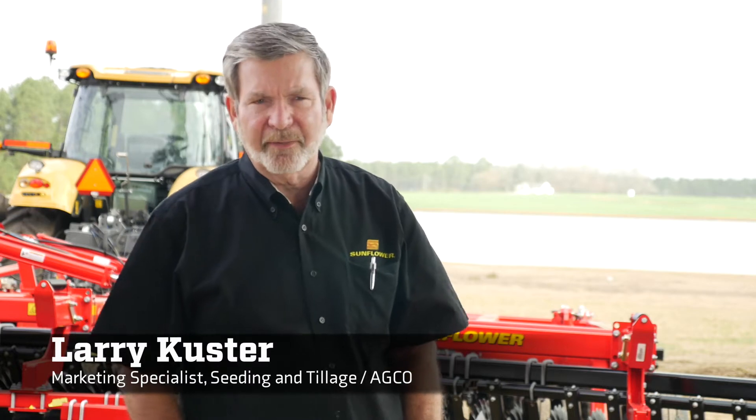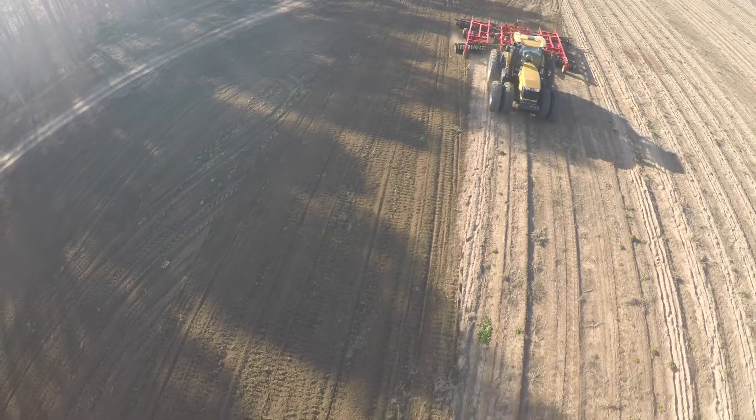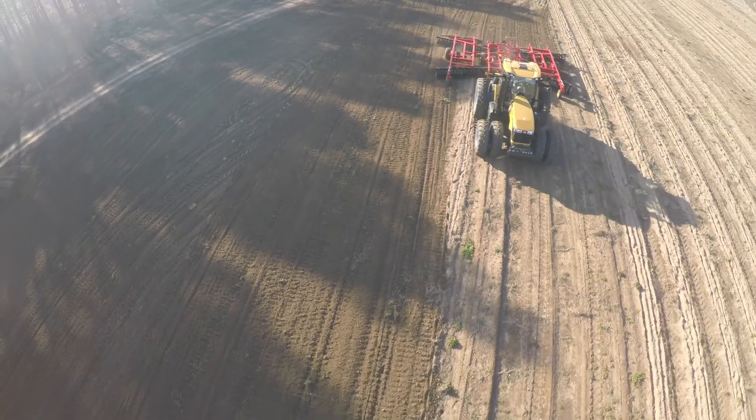People often ask me what makes Sunflower different or better than other tillage companies and tillage products in the industry. We've been at this now for 73 years, building tillage equipment.